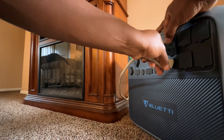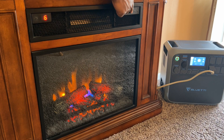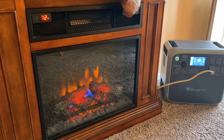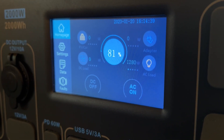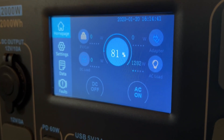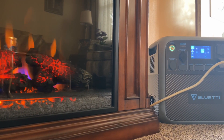As some of you know, electric heaters draw a lot of power, and usually not ideal to be your primary heating source if your power source is battery power. But anyway, let's see how well this power station performs when an electric heater is connected. From the display screen, we can see that the electric fireplace is pulling about 1,280 watts. I also noticed no electrical issues while the fireplace was running.